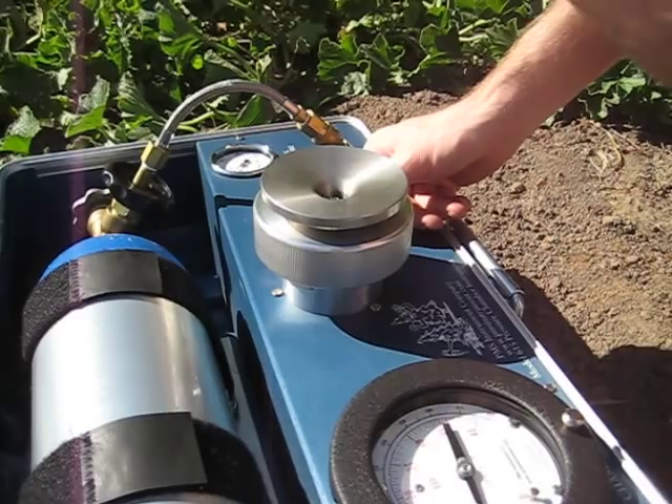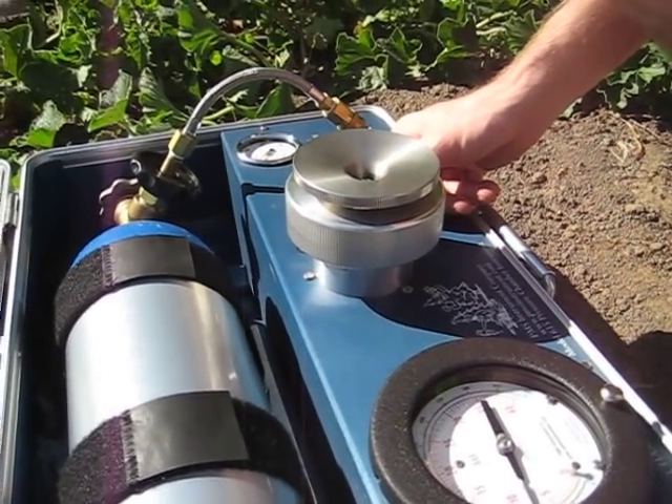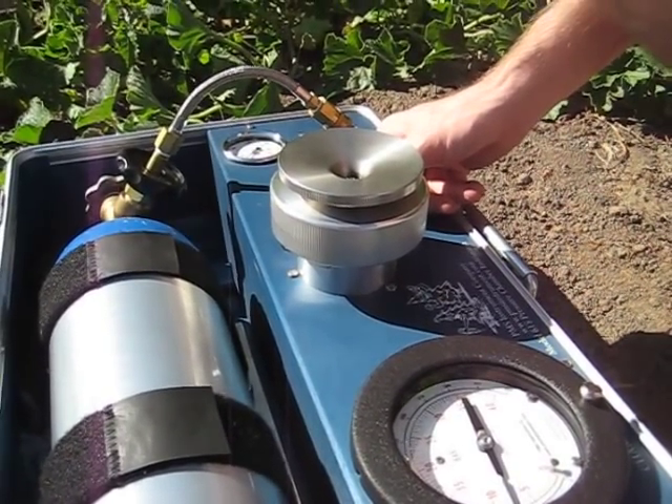Just cut that back and do it the same way as you would normally with a pressure chamber. If you have any questions about measuring corn, you can contact us at pmsinstrument.com.